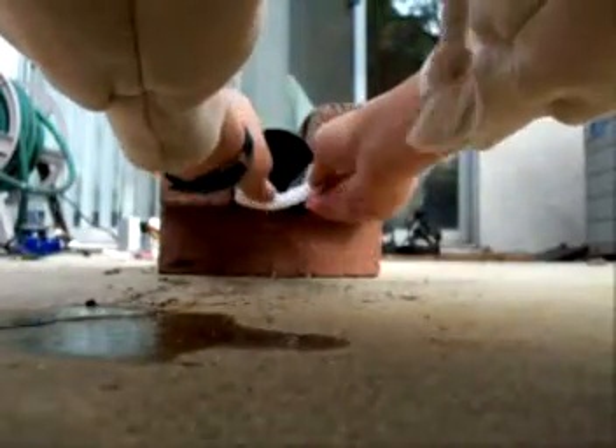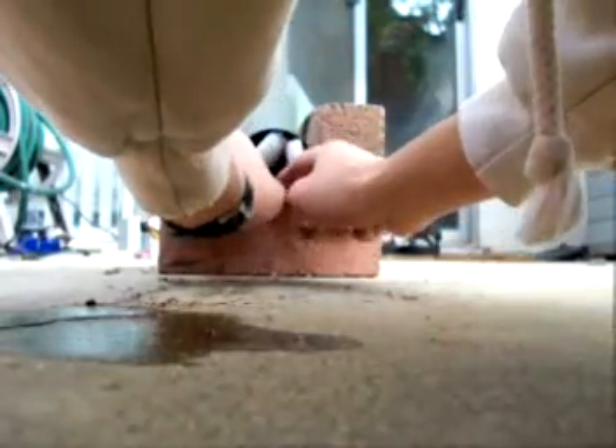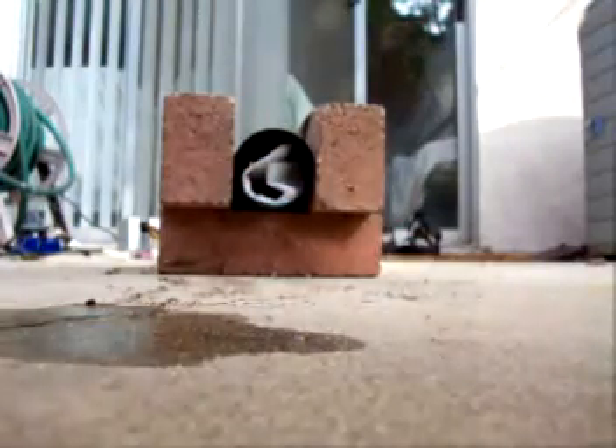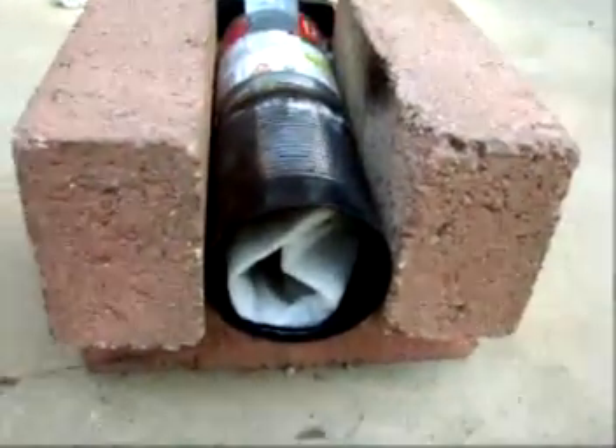I'm just going to lay this paper towel in flat so that the air can get around it. I just want to stuff it all the way back there. Those holes I showed earlier just distribute the air around the paper towel as it burns. I'm just going to set this aside.